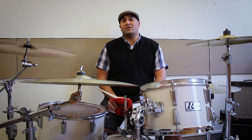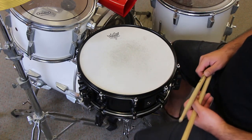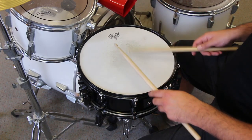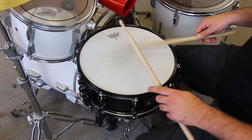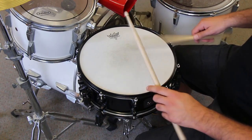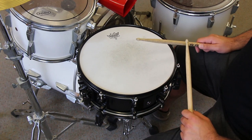First of all, we're going to look at some rudiments that are required to play. Rudiments: single stroke roll. Open doubles.